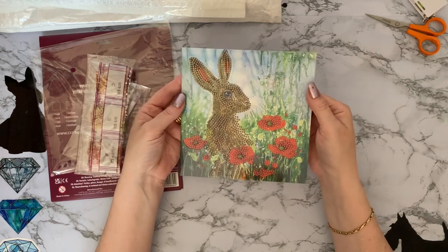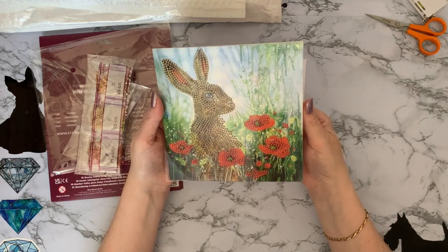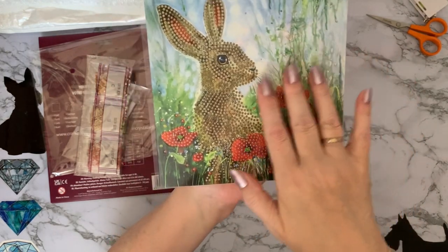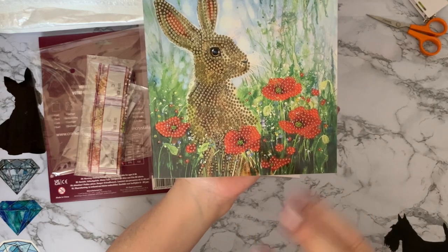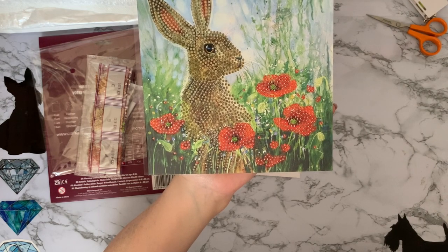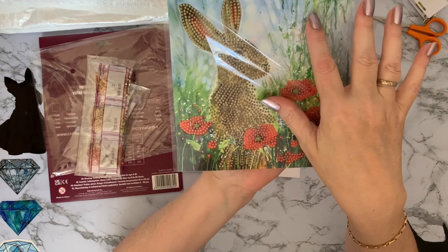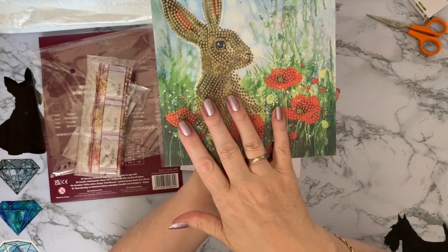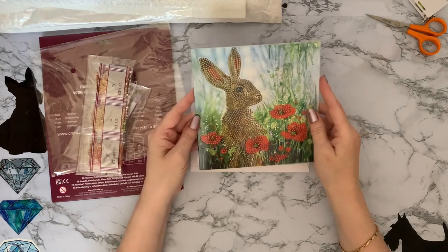Let me know in the comments if you've tried other cards and found them really good. All the drills are resin and they're the same as the ones used on the canvases, and the crystals are always lovely and sparkly. We've got a little hare among the poppies and wildflowers and I just think he looks so wise. It is a partial, so most of the background is just a normal printed card, but where there are letters, that's where you put all your drills. They're always a good quality stick. I don't seal my cards unless they're going to little ones or someone likely to pick the gems off.